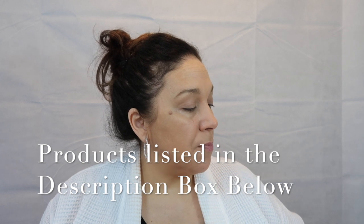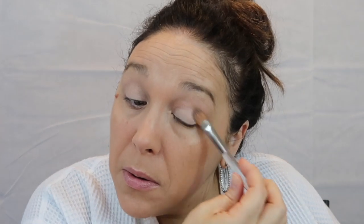I'm going to put on Trish McAvoy — I'm going to use the Bare Eye Base Essentials. What I do is just put it directly on my lid. I love using this brush and I'm going to do something really simple and easy, but it's gonna look crazy good.